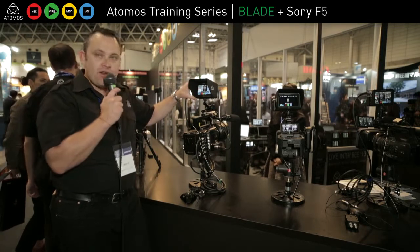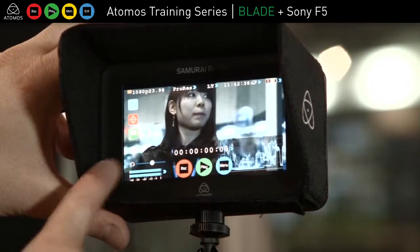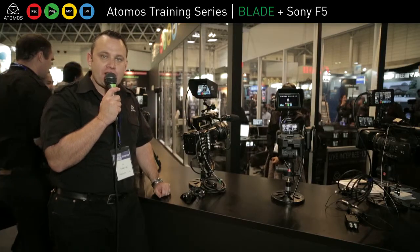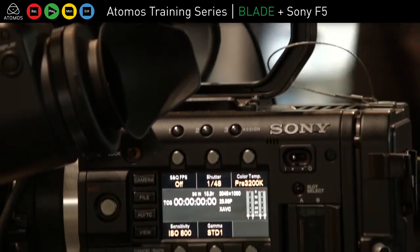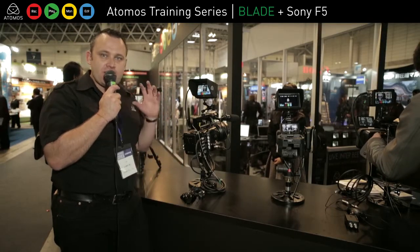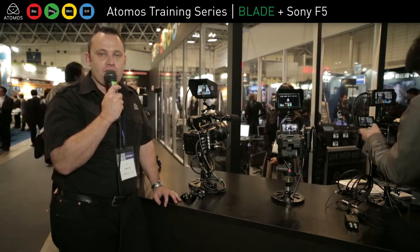We're really showing off the monitor capabilities of the Samurai Blade here. I've got waveform down here, I can also go in and do peaking etc. The Samurai Blade works really well with the F5 and higher-end cameras, and you can do 4K RAW and then a ProRes proxy for fast editing. This is a really nice combination — you need a monitor for these high-end cameras, and the Samurai Blade is a really nice solution that also gives you ProRes offline recording.